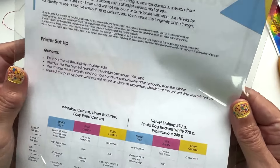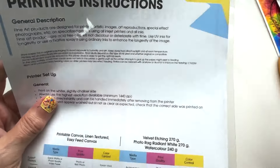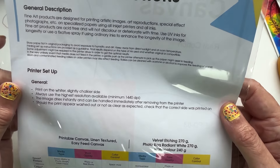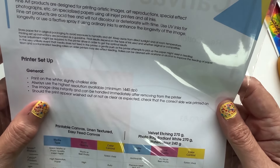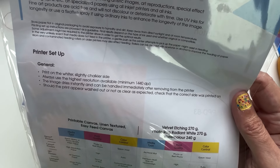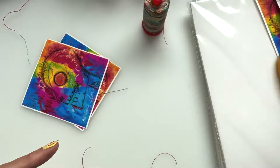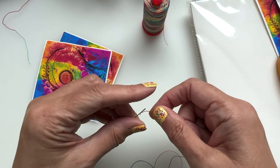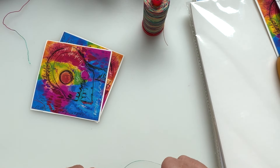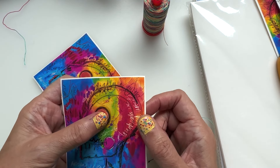Looking at the instructions: print on the wider, slightly chalkier side — you can see it has a coating on it, so print on that side. Always use the highest resolution — important. The image dries instantly and can be handled immediately after removing from the printer, which I find really cool. Should the print appear washed out or not as clear as expected, check you printed on the correct side. We've all done it — printed on the wrong side!